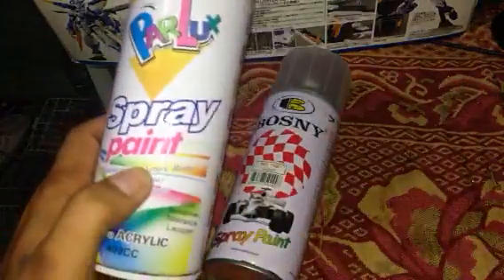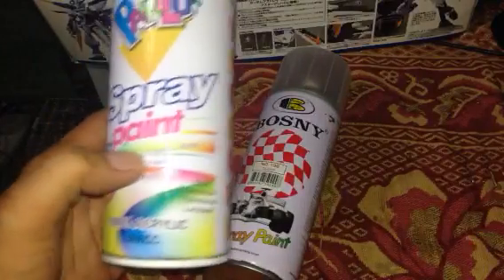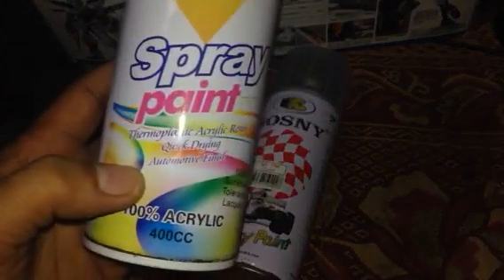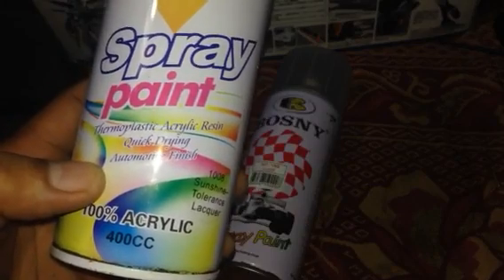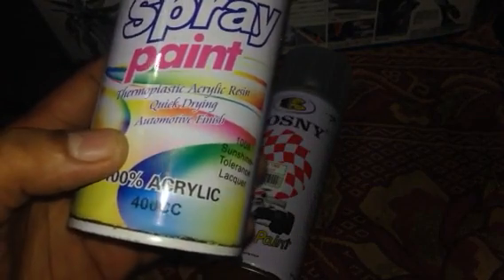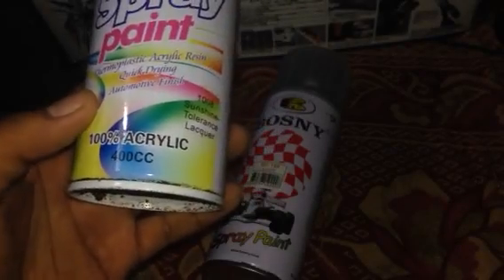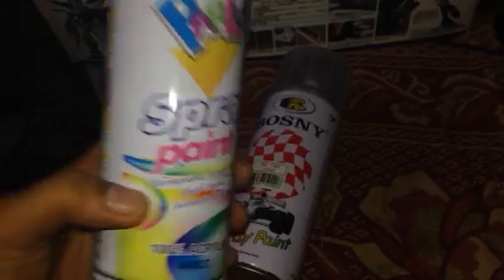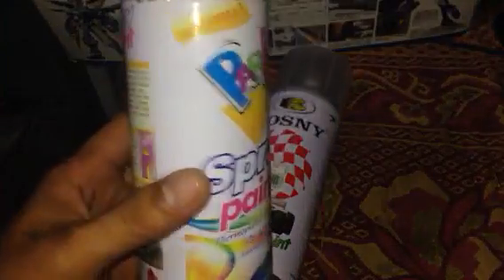The right one is the Parallax spray paint. If you are not in the Philippines and you cannot find this brand, just look for a spray paint that has thermoplastic acrylic resin — quick drying, automated finish, 100% acrylic. This is a sunshine tolerance lacquer and it's really perfect for your Gunpla plastic.